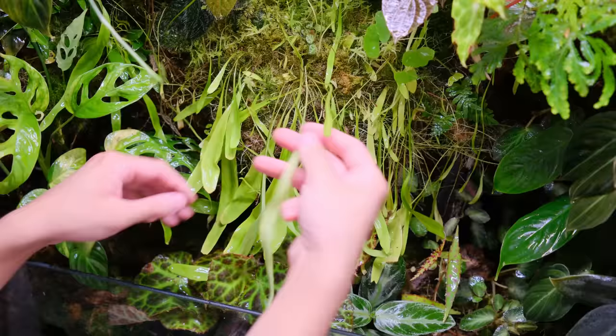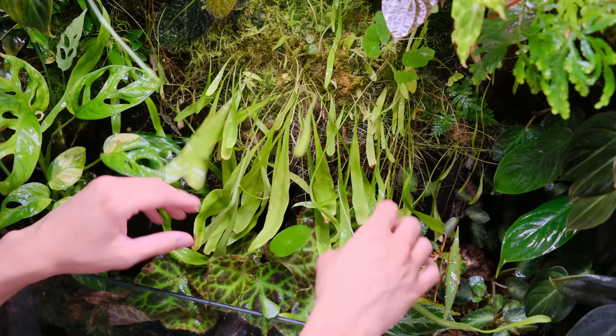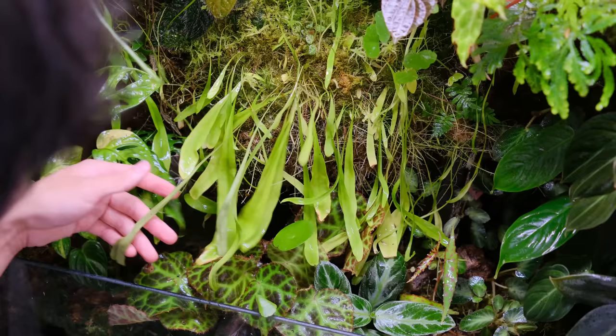I don't know what I want to do with these really long leaves — I like how they look but they're just too long and they cover up all my plants down here. It's kind of funny that it's called longifolia and I didn't know it would be long — because it's in the name.